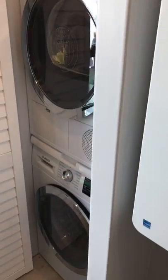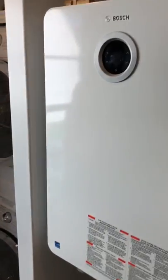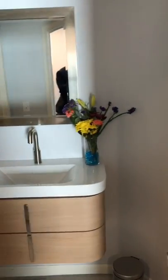There are compact washer and dryers — they don't look that compact, they look almost full size. There's a Bosch on-demand water system. And there's a Zen zone. Finally, there must be the living room.